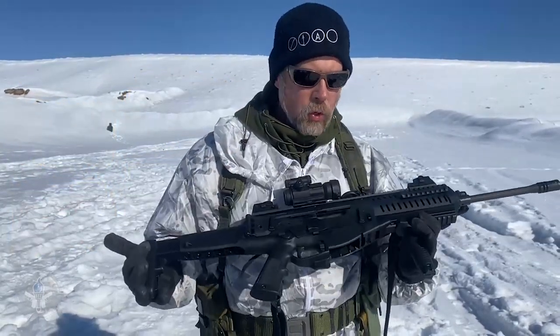I fired Black Hills, Remington, Winchester, Federal, and Hornady 5.56/223 through this — no problems with any of those cartridges. We hit the targets at 25, 50, 100, and 200 yards with no problem.